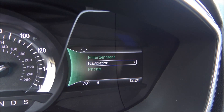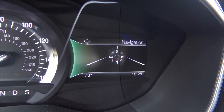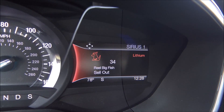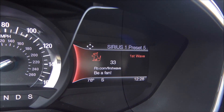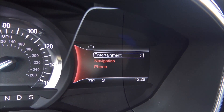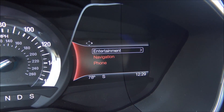This is the main screen. So I can change any settings with navigation, phone — no phone connected — and entertainment. There's your Sirius, and I'm going through the Sirius presets right there. Really neat. I have the outside temperature, plus the compass and the time.